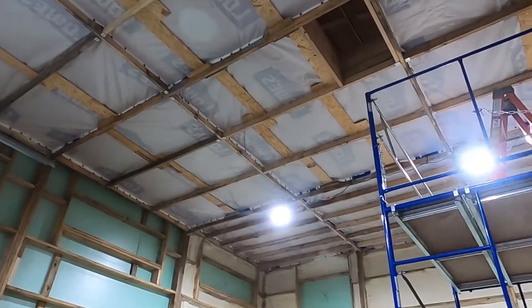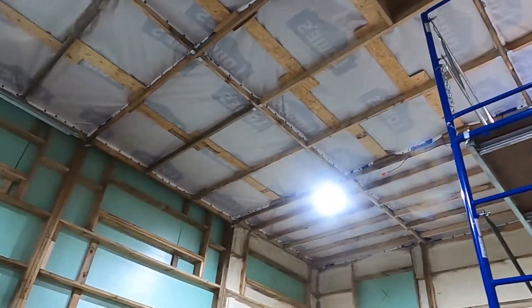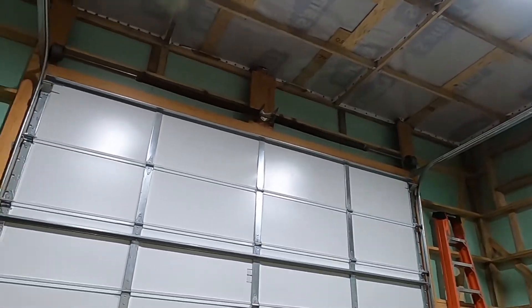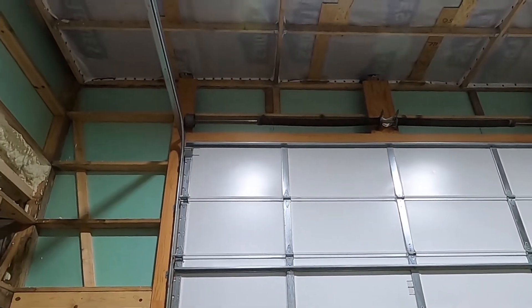You can just see the roof up there in that little hole just barely, but that's all we've been seeing of late. So now we've got the Tyvek up there.